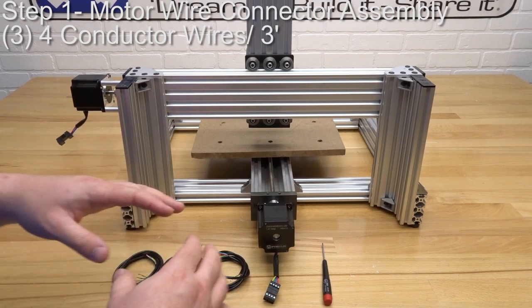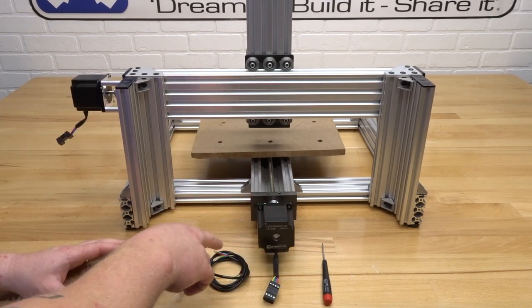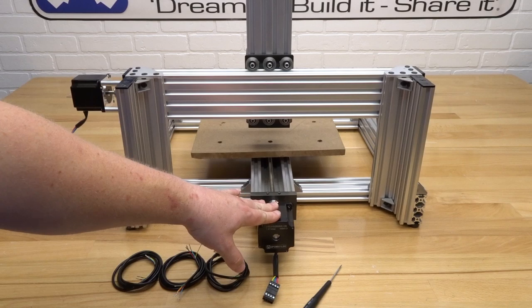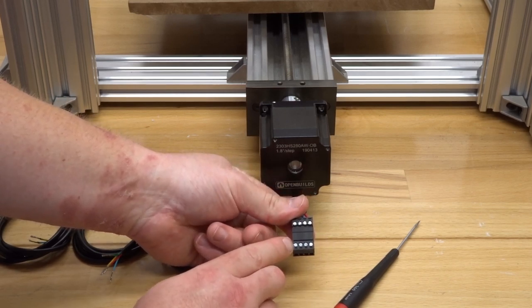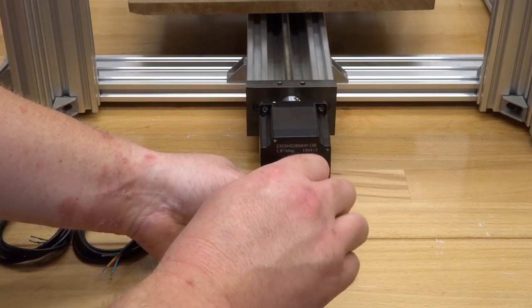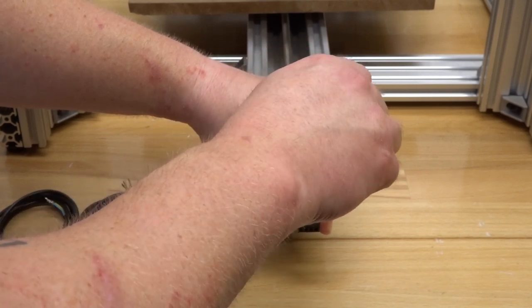On this first step, we're going to establish a connection to each one of our motors for the C-Beam machine. We have our Y axis, X axis, and Z axis. What I have laid out here is three four-conductor wires, all three at three feet, and my tooling — just a flathead screwdriver. To get started, I want to turn our attention towards the Y axis motor. Over at the motor, you'll see connectors that are attached to the motor. These simply disconnect, and you can reestablish that connection by plugging it back in. On top you'll see pins — each one needs to be loosened before you insert the wire. You should see the metal inserts at the bottom of the housing, so keep loosening until you see that, to get a solid connection.